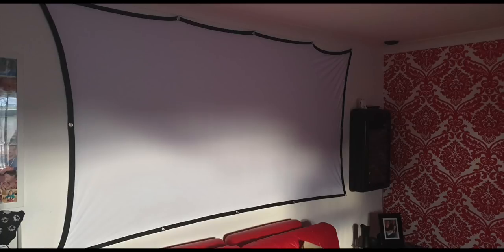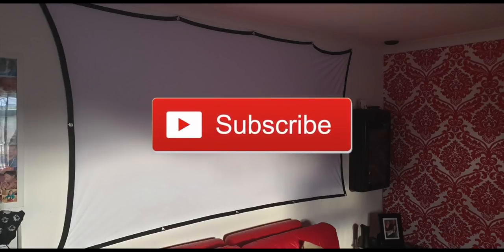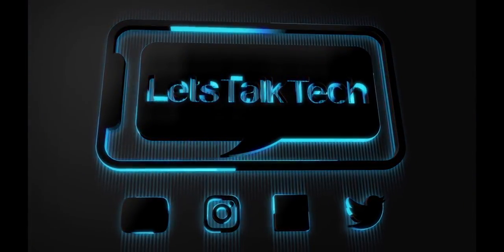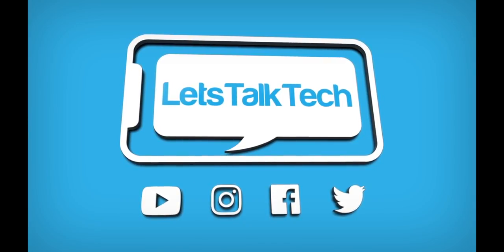If you have any questions, please don't hesitate to pop them into the comments below — I do my best to reply as quickly as possible. I also want to give a final shout out to the guys over at Hennon who provided me with this 100 inch projector screen; the link to that is also in the description below. As always, I appreciate all the support you guys bring to the channel. If you don't already subscribe, please hit that subscribe button and that like button, and I look forward to seeing you again next time.